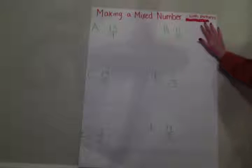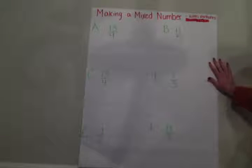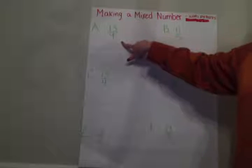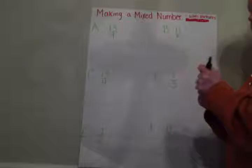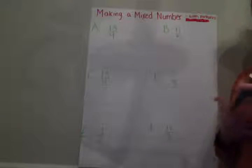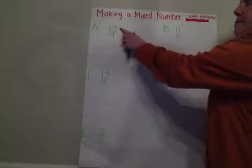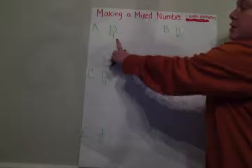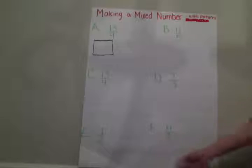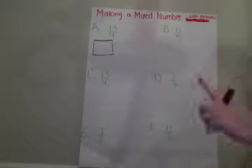We're going to convert an improper fraction to a mixed number and we're going to be using pictures to do it. I have several problems written on this sheet of paper. If you want to go ahead and copy down A, we are going to work through this one together. So right now it's 13 fourths. Go ahead and copy that down. You can pause the video if you need just a second. To use pictures to turn an improper fraction into a mixed number, there's a couple of different ways you can do it. I know that this is improper right now because my head is bigger than my butt. So I'm going to draw myself a box and my denominator is going to tell me how many pieces make up one whole.